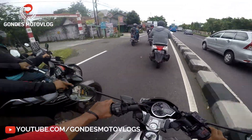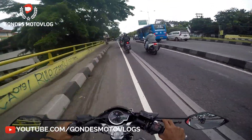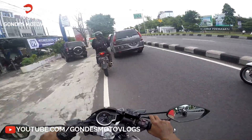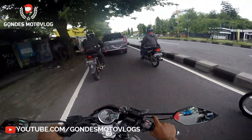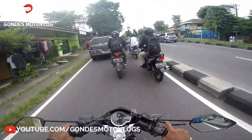Dan tiga model ini, dia udah menggunakan bahan plastik ABS, jadi dijamin dia awet tahan lama. Mulai dari catnya, catnya itu bagus. Terus dari bahannya sendiri, dia bukan fiber, tapi plastik ABS — jadi kayak mirip-mirip seperti pabrikan.